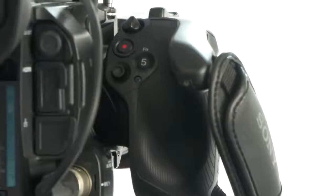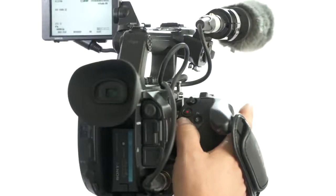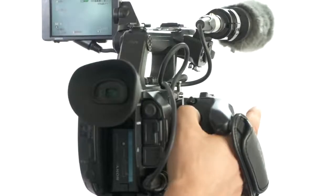This means that whether you're shooting handheld or on a tripod, you'll always be in a position to quickly start or stop recording with ease. The key difference the FS5 has is the camera grip, which is one of the ergonomic highlights of the camera.